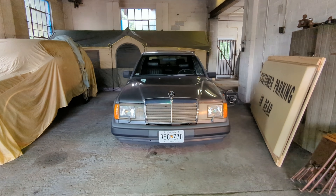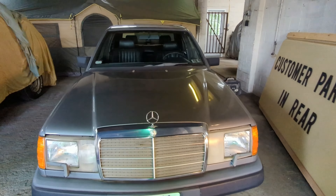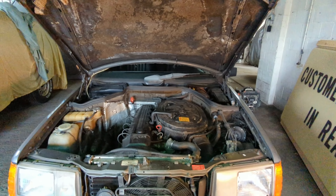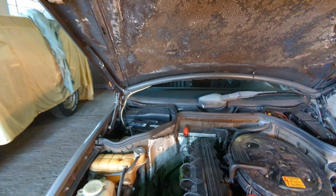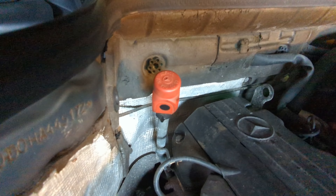Hit the hood latch in the front under the steering wheel and you're going to want to pop the hood. When you pop the hood, you're going to have two dipsticks. That dipstick is the oil. That one is the transmission — it's going to say ATF oil on it. It looks very different in all kinds of cars, but on the Mercedes it looks like this.